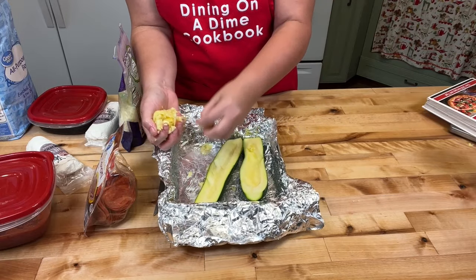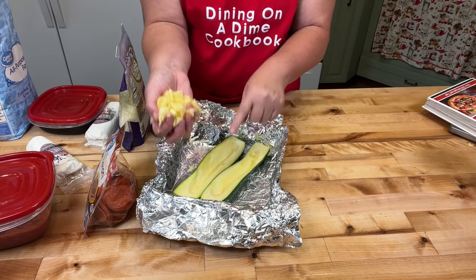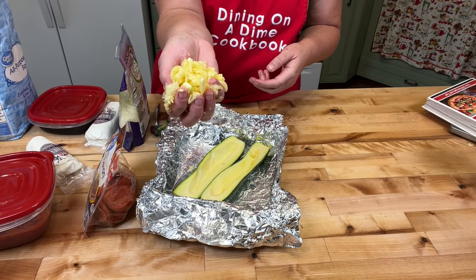You can save the centers from your zucchini boats. If you want to freeze it, you can, or put it in a container in the refrigerator for three or four days, and then make zucchini bread out of the centers.